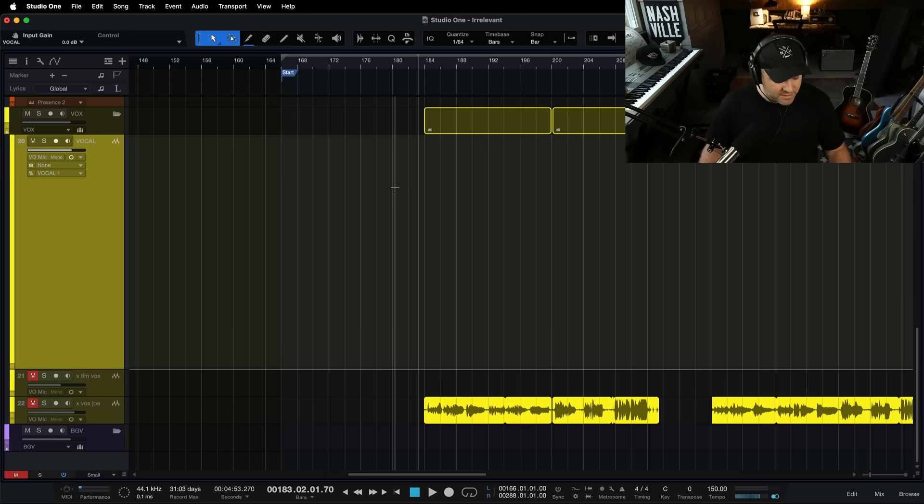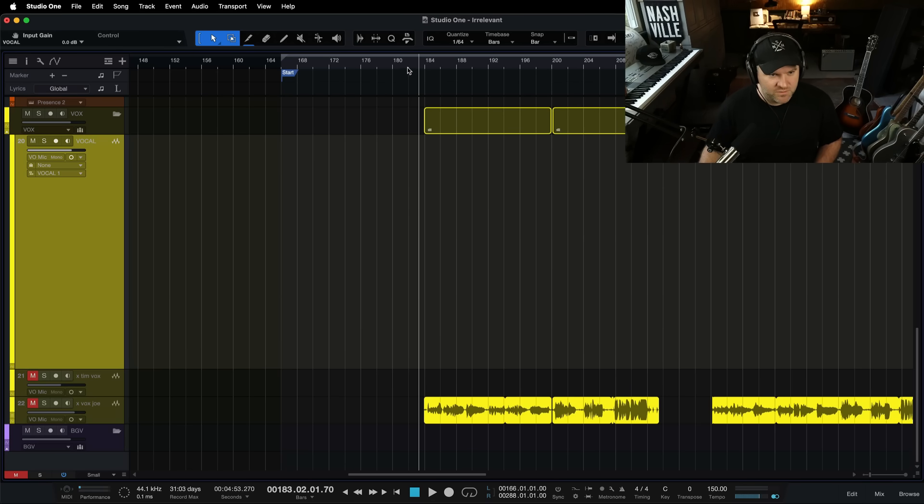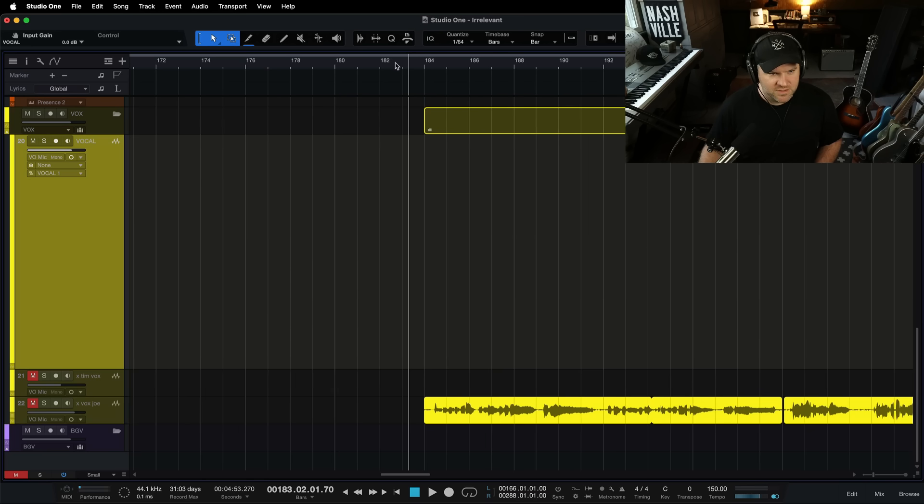All right, here's the song. I'm going to hit play just to get a level and give you an idea of where the music is sitting, because the music is sitting at a level that feels nice to me, and now I want my vocal to sit above that. So let's just hit play real quick, coming into this section here.